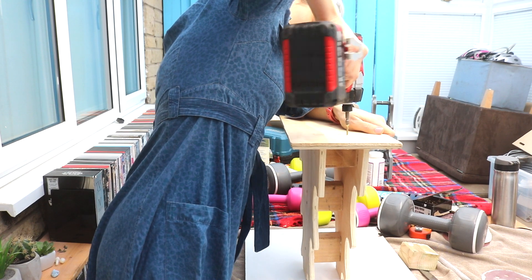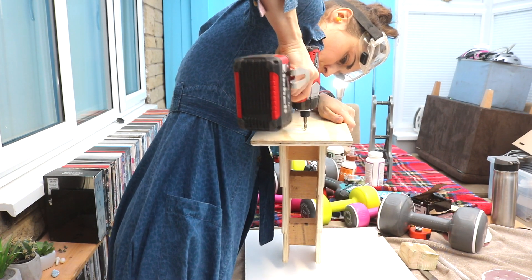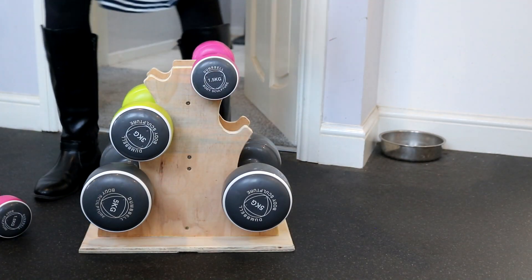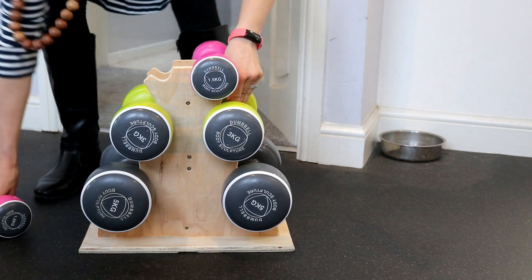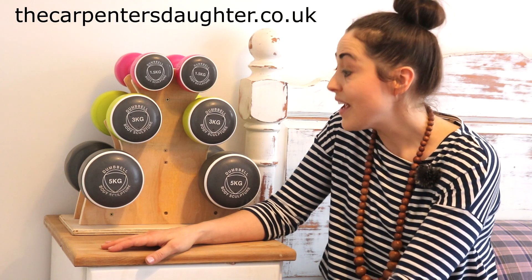And now it is much stronger than that plastic one that these dumbbells came with. I'm sure there's a business idea in this somewhere, because I've needed one. If you want to make one yourself, don't forget the free plans are in my blog post, link below. Hopefully I'll see you in my next one. Thanks for watching. Bye.